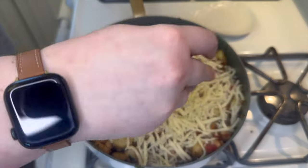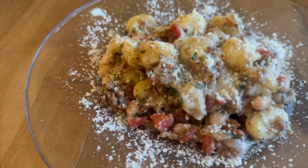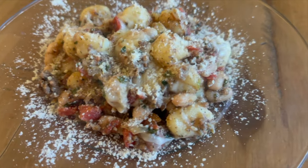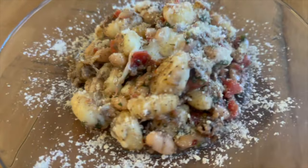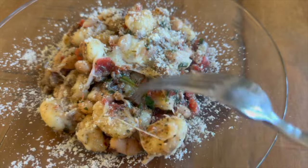Once that cheese has melted you can go ahead and plate this. I did just add some parmesan cheese over the top. It was definitely a different way to have gnocchi and I really enjoyed it — this meal is very filling though, so do keep that in mind.